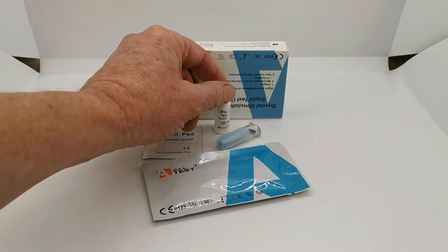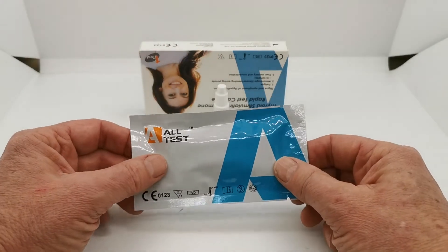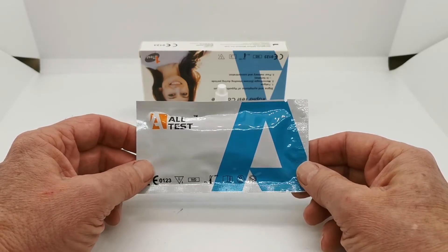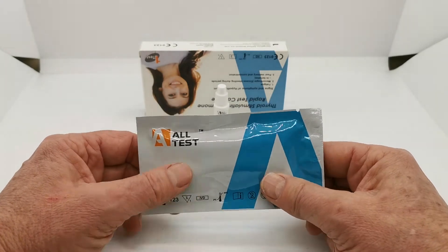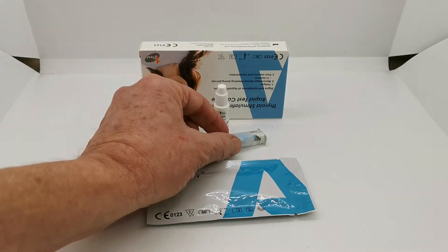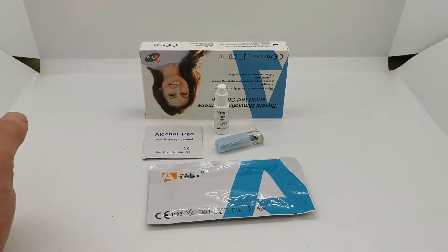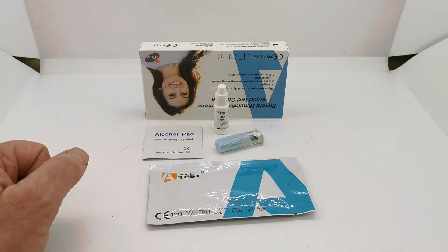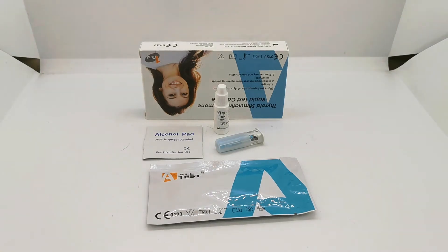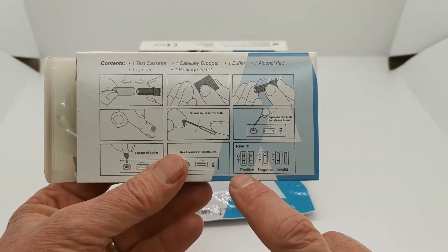There's also a buffer solution which is necessary to add whole blood into the test cassette, and packed in foil is a single use test cassette with a control line, test line, and a sample well, along with a pipette which is used once you've done the finger prick with the lancing device to transfer droplets of blood into the test cassette well. Then two drops of buffer are added and the test runs itself, with results read at 10 minutes.